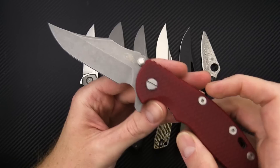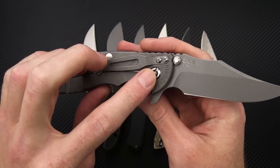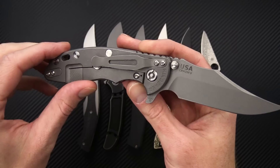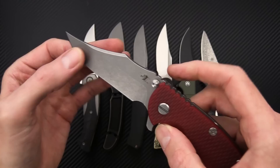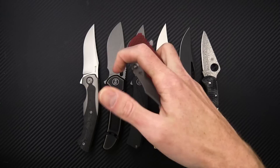We got a 20 CV blade with standard Hinderer titanium frame lock construction. We got that tri-way pivot with bearings, but it can be customized with either phosphor bronze or nylon washers, which are included. Hardened steel lock base insert there. We've got a working finish, which is blasted and tumbled on this one, both the blade and the handle.